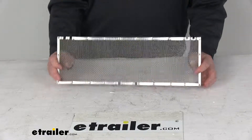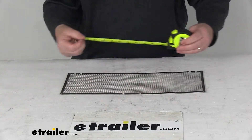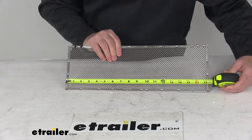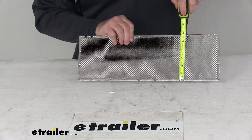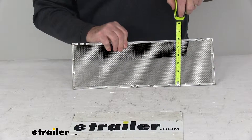Very easy to install. A few dimensions on this: your overall length is going to be right at 17 and a half inches long, and your overall width is right at 5 and 7/8 inches wide.